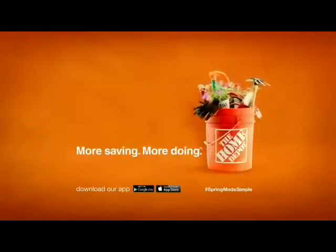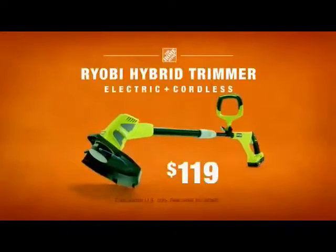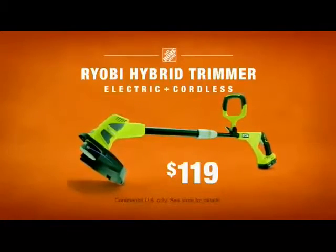More saving, more doing. That's the power of the Home Depot. The one place with the RYOBI Hybrid, the only hybrid trimmer you've never seen.